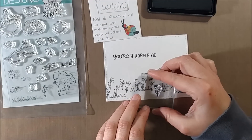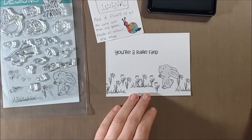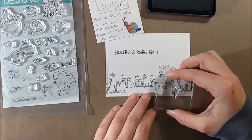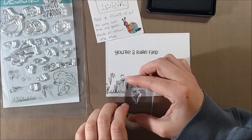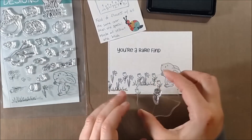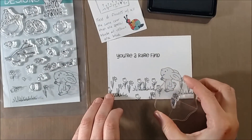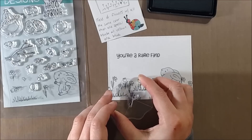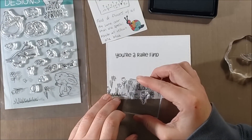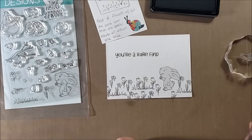I'm going to continue to carefully stamp down the tulips and the daffodils. I want the elements to look overlapping without having to do additional masking, so I'll stamp some of them in amongst the grass, some outside of it, and then add detail to the grass when I color with the Copic markers. I'm also sure to include some flowers going off the page towards the bottom so that it looks like a larger field, as if the bunny is standing on the edge of it.